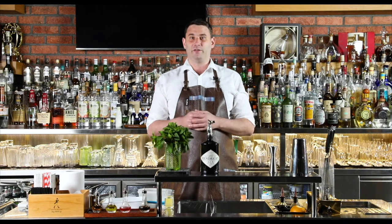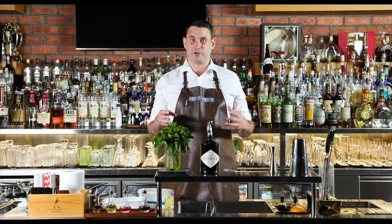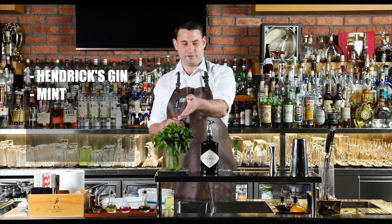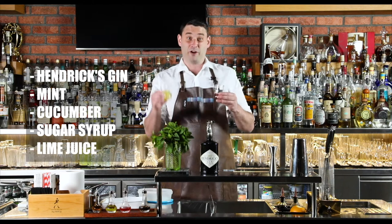The cocktail we're going to be using as a demonstration today is the East Side Cocktail, which is a modern riff on the classic South Side Cocktail. For this we have Hendrick's Gin, some fresh mint, some cucumber, some sugar syrup, and some freshly pressed lime juice.